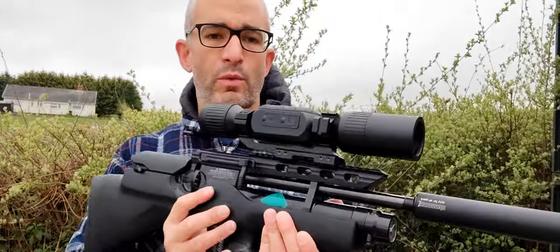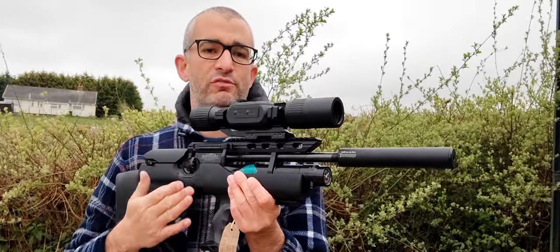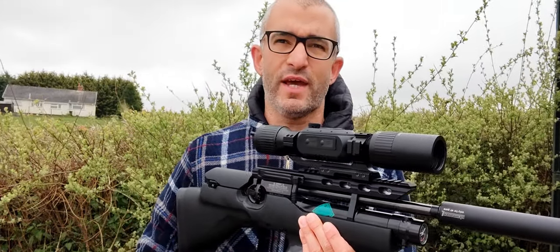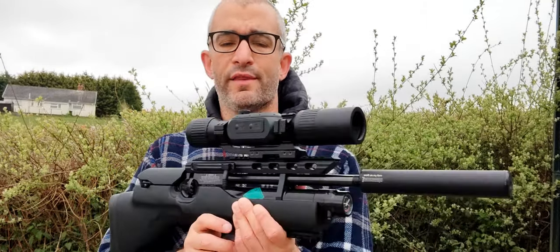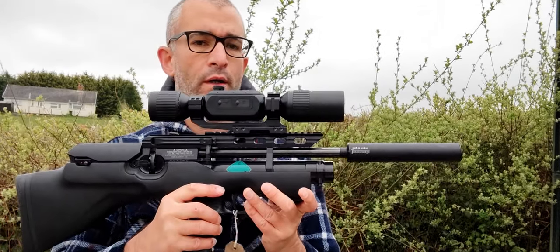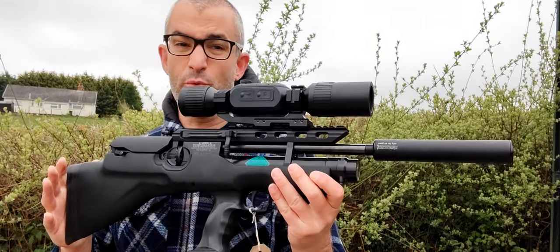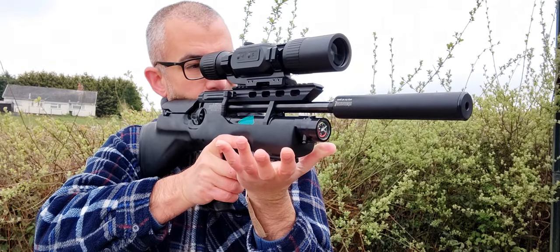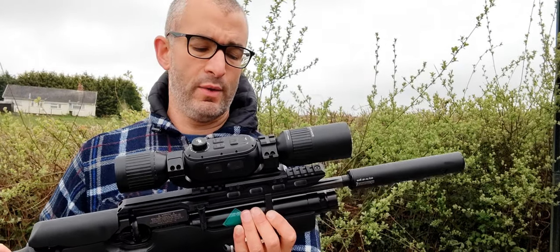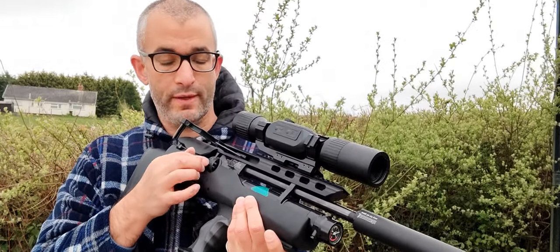This is based on the HW100 platform, a tried and tested legendary air rifle. I hold the HW100 and its derivatives in the same esteem as things like the Air Arms S400 and the Daystate Red Wolf. It's an iconic benchmark of a gun. The main change is the configuration — the fact that it's a bullpup, so it's not a standard rifle. It's meant for closer, more in-work situations. Close proximity — if you were using it for field work or in a barn, it would be ideal.